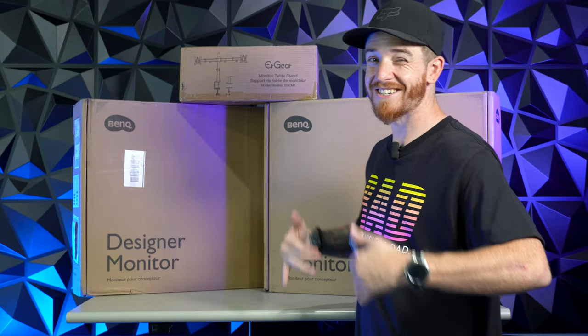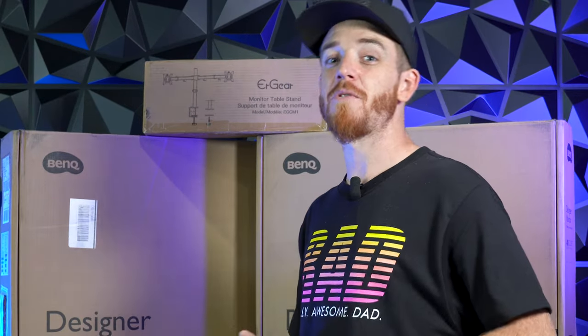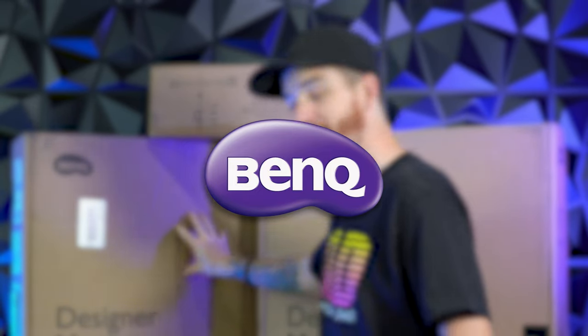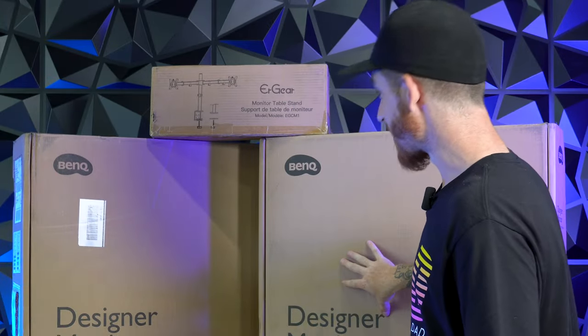What's up my fellow creatives? Adrian Boissel here. Today I have an exciting video about monitors. You guys have loved my past monitor videos and some of my gadget videos. Today is going to be no different, but I'm actually going to take it up a notch. And thanks to our friends at BenQ, they have hooked us up with not just one designer monitor, but two designer monitors.